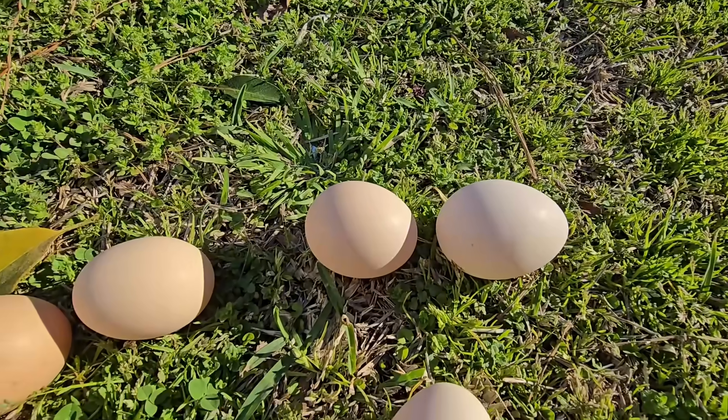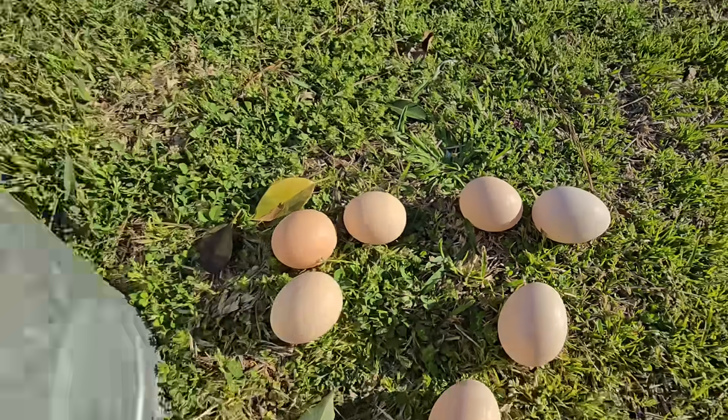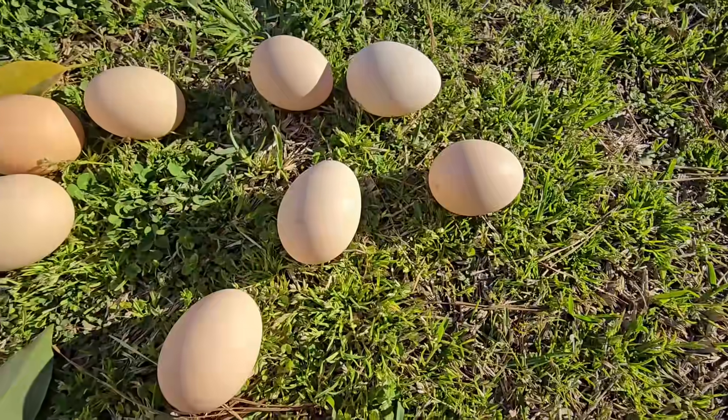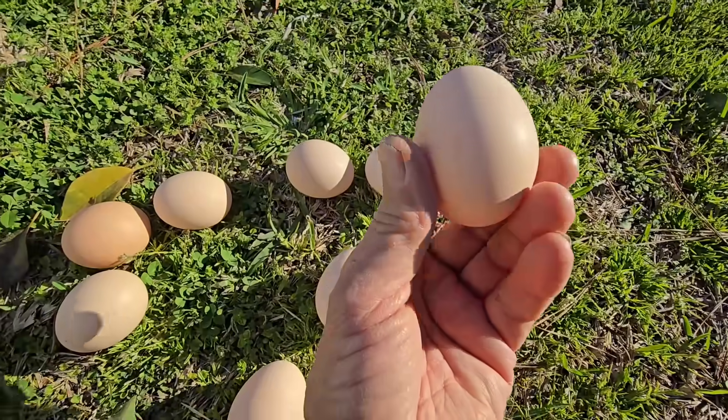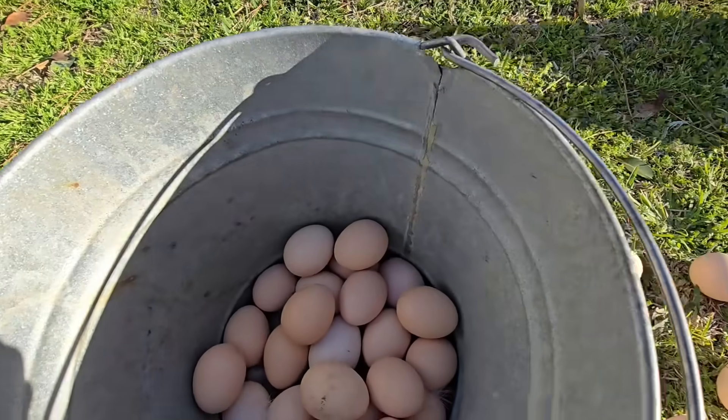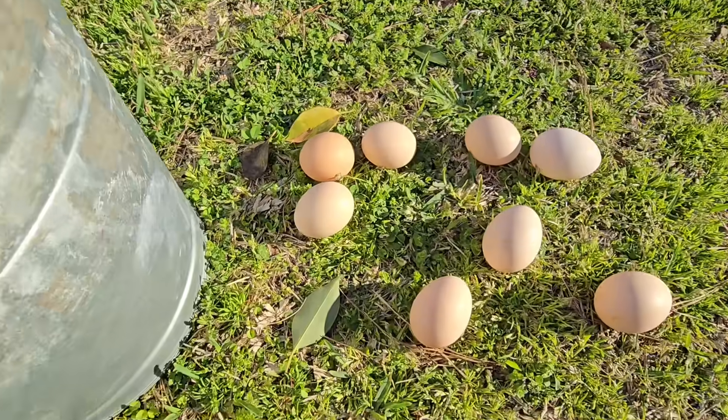And when I put them into the incubator, that's what I look for. So now we're heading into spring, and most of the eggs will be conehead. You could try that. This is what I do.